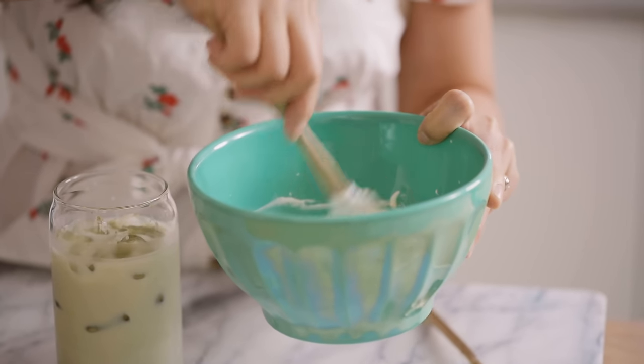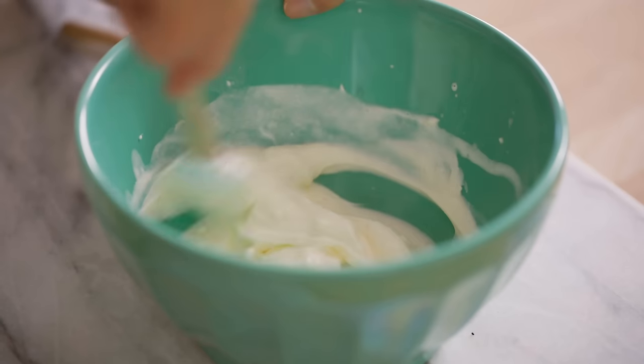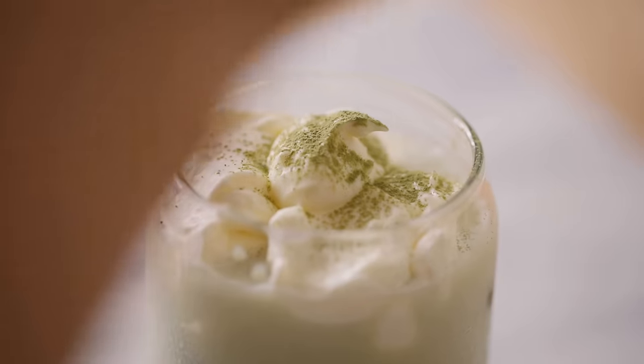This is probably a little thicker than I wanted it. If it gets too thick like this, just add more milk to thin it out because you want it to be kind of thin to mix in with the drink. That looks really good. Let's top it off and then we'll just give it a final dusting of matcha powder.